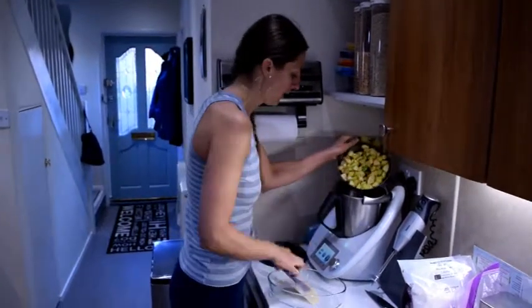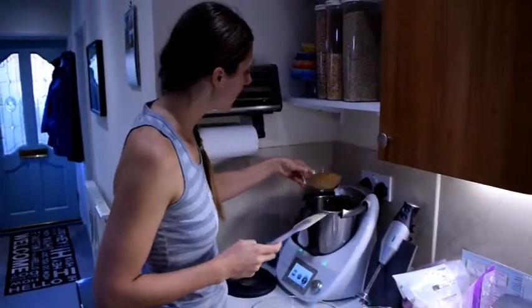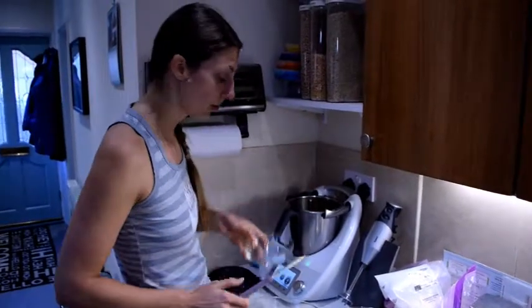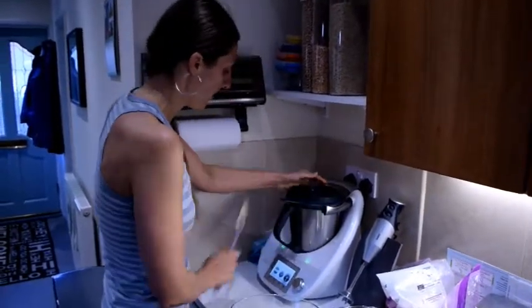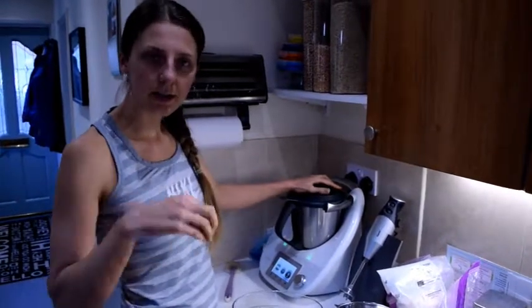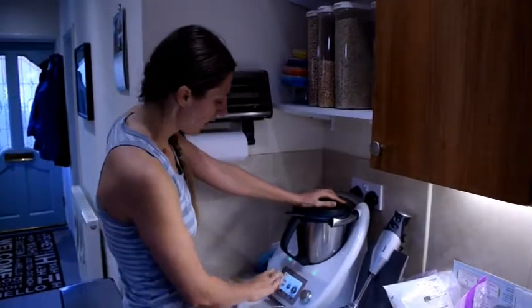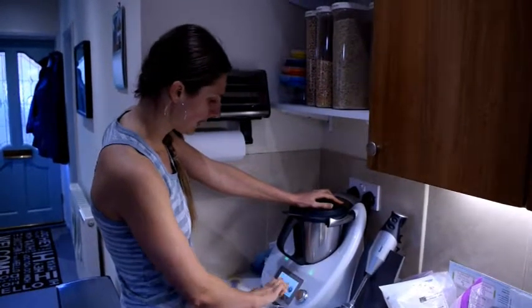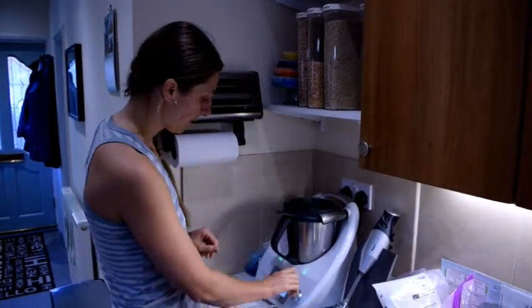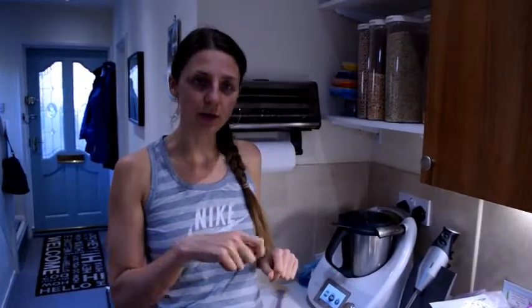So I'm going to add the apples to my Thermomix and add the sugar in. I'm going to put that on for about 10 minutes and let it continually stir. If you do it on the stovetop, you would stir it yourself. I'll put it on for five minutes initially and then check how it's going — set at 100 degrees, let it boil then reduce to a simmer.